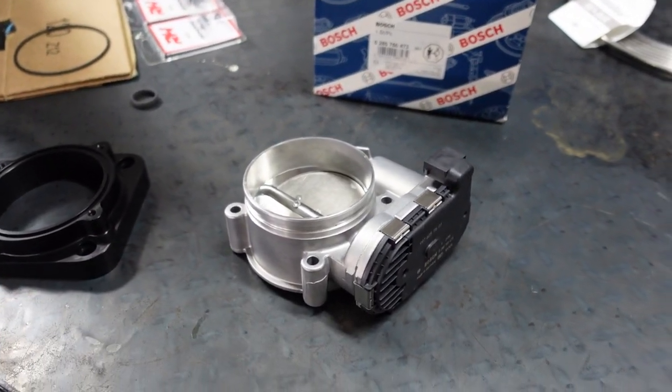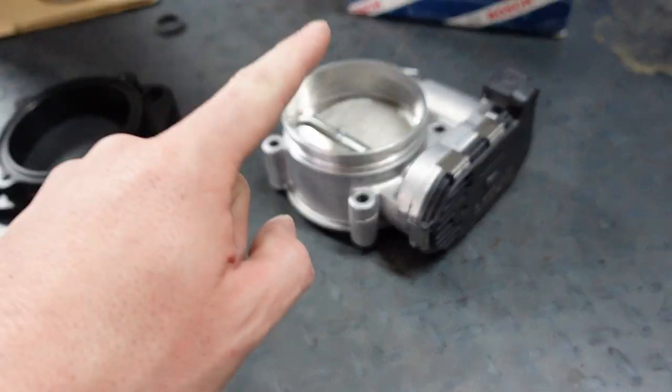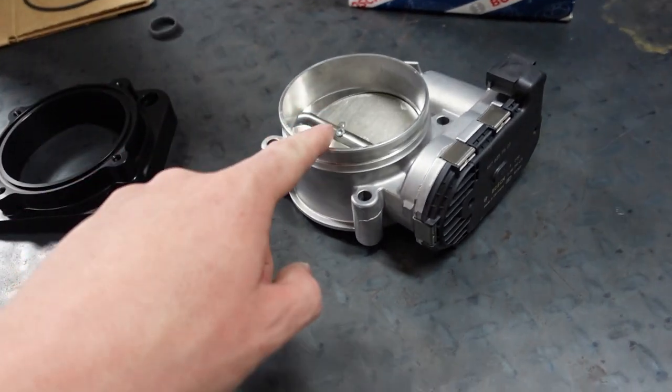I got it from FCP Euro in the past, but their prices have skyrocketed. Ten months ago I bought this for $160 — it's now $240 on their website. So I got this from Advance Auto; using a discount online I think it came shipped to my door for $150 with a lifetime guarantee.